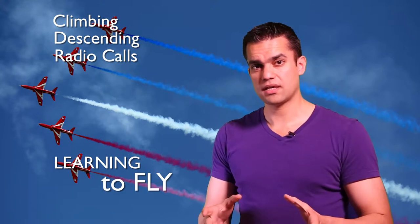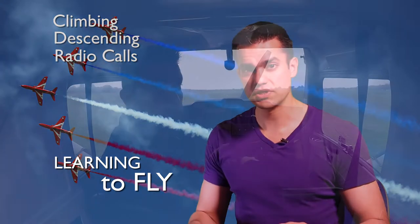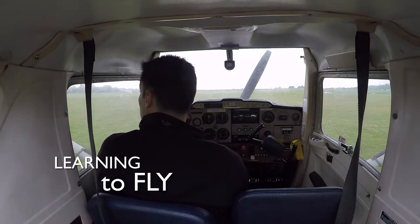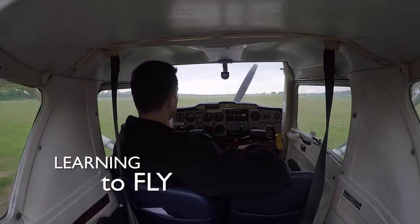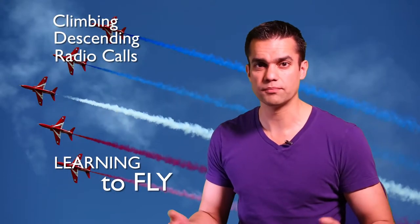Before I start, a technical update: I'm now able to record in-flight audio off the comms system. I'm almost able to record video — I set it up and then had a little technical problem, so I only have video of me sitting on the ground before flying. Better than nothing, not much, but we're going to get there.